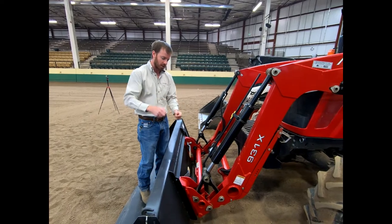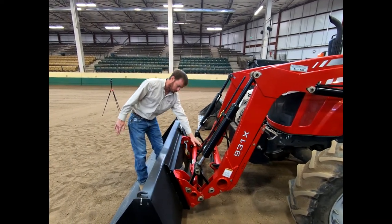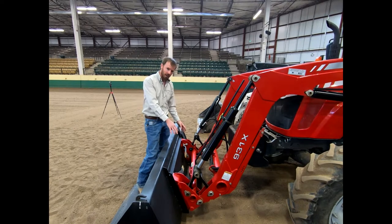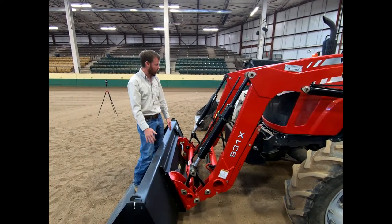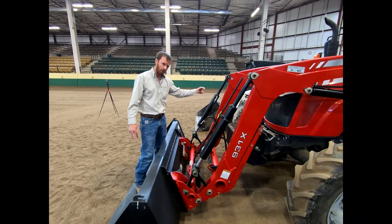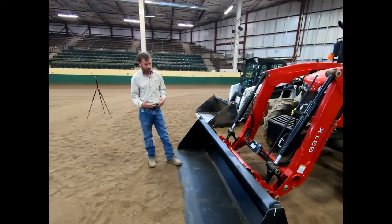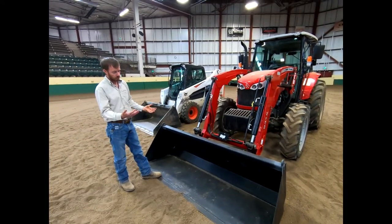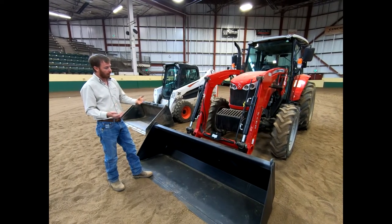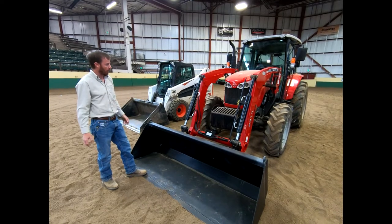Your smaller subcompact tractors — because they're so small — don't want you putting other attachments on the front, so they may have a bucket that is actually welded or bolted on and not quick attach. That quick attach is really nice; if you're purchasing a tractor, I would look for a size that has it because there are so many attachments you can put on the front. You can also get an auxiliary set of hydraulics on the front of this loader to attach an auger, a snowblower, or anything else. Depending on the size of the bucket and the tractor's capacity, you're going to have various breakout strengths as well as lift capacities and heights.